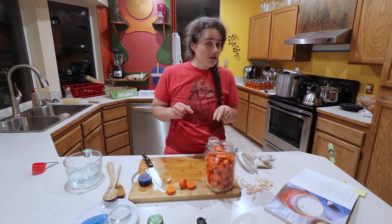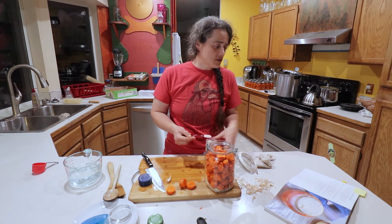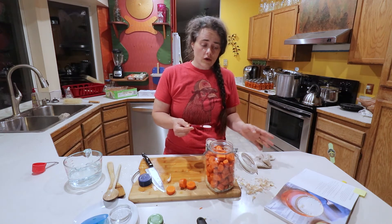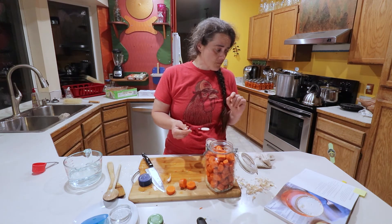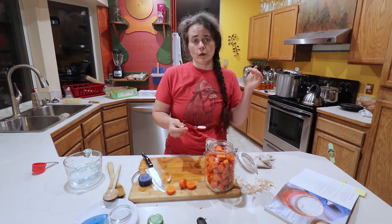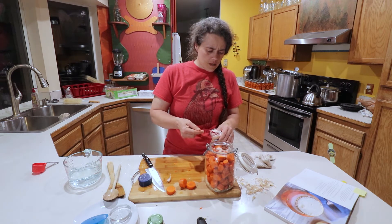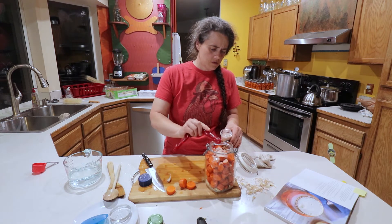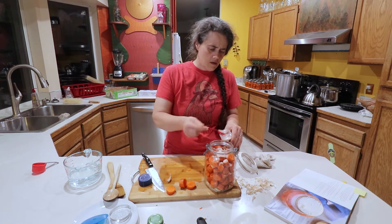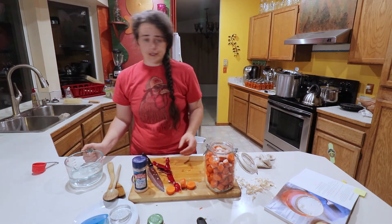Now that we have all the carrots and everything in the jar, we're going to add the salt. This recipe just says to add the salt and then add the water — it's not making a separate brine. The original recipe calls for one tablespoon, or two tablespoons if fermenting at 80 degrees or higher. We're going to be under 80 degrees, but since this is basically a double recipe, we're going to do two tablespoons. Then we add enough water to cover.